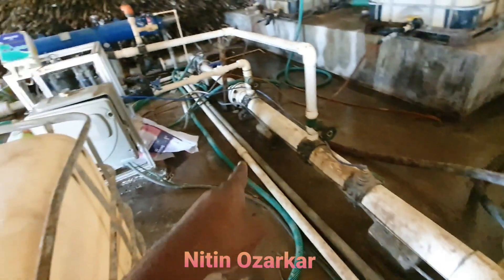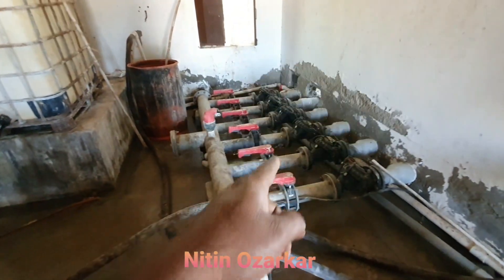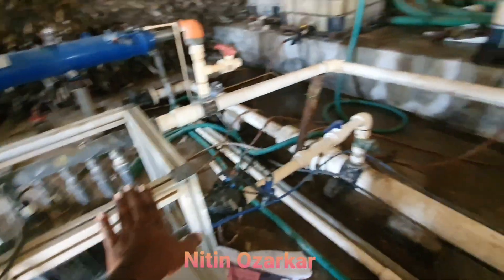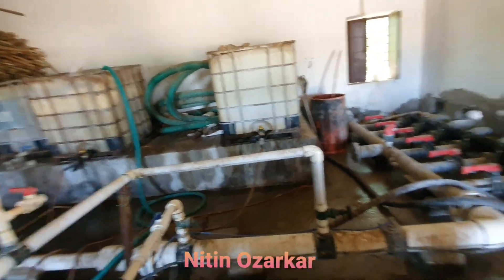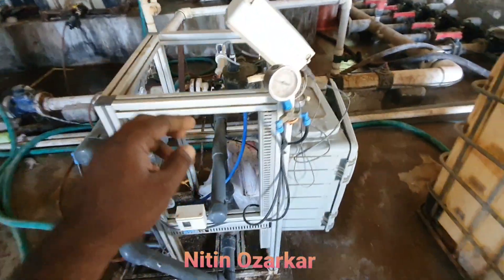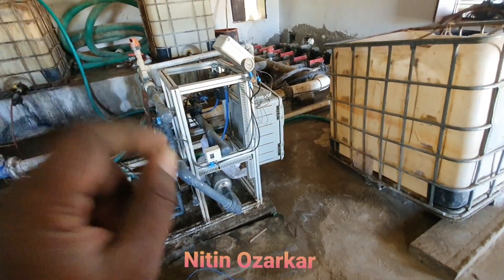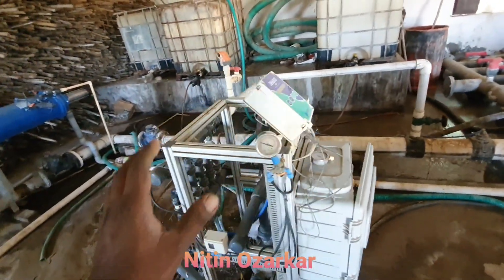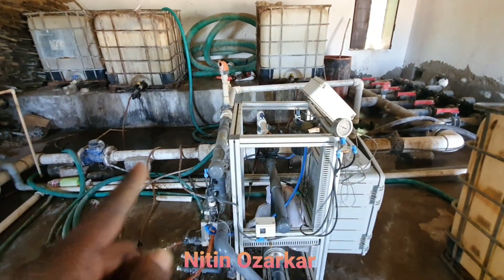It comes through this white pipe and is directly injected into the main lines which go into our plot. Here also we are using some automated machines — EC-PH balancing solution, acid solution, and fertilizer solutions. This Venturi-based automated system manages the EC and pH, and then that balanced EC-PH solution of water with liquid fertilizers and organic slurry is pushed into this filter.